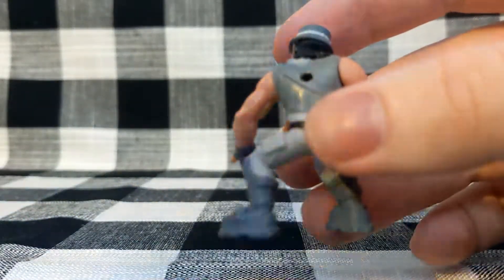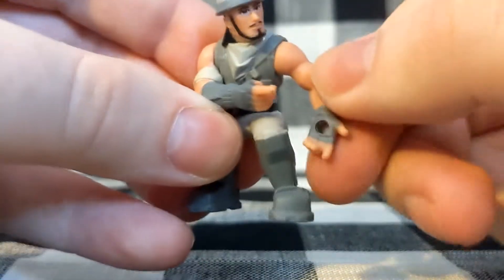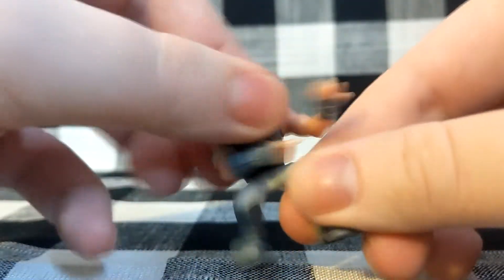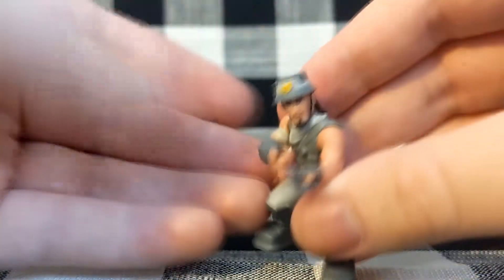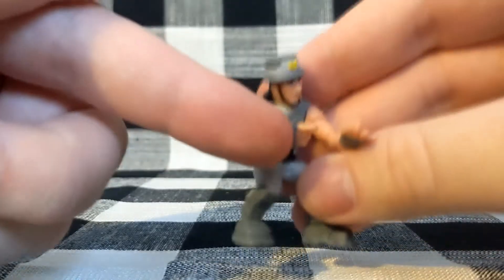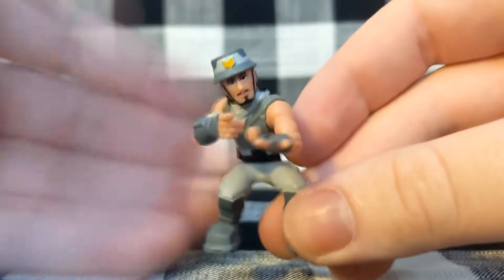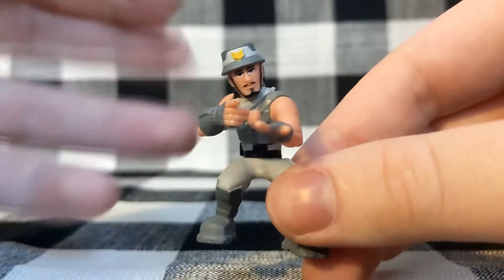As for posability, both arms can move — one has much more free movement due to its location, while the other gets blocked by the head, though you can technically force it around. There's waist articulation but no head articulation, which makes sense given the position of the hands. He's always looking in the direction he's pointing or aiming. Three-point articulation is the name of the game for this entire line, so it's no different from any other figure.